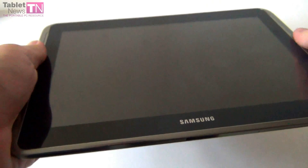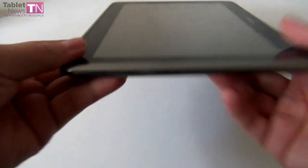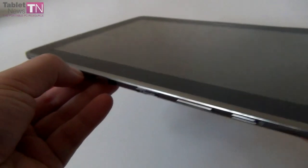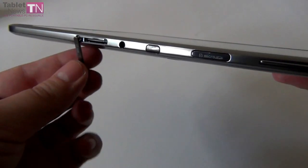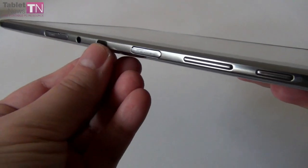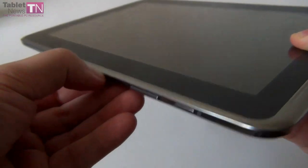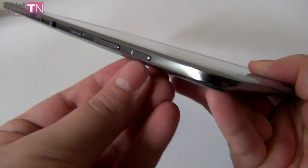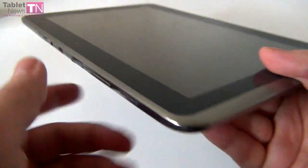Especially when you grab the sides, you'll hear it creaking. As far as the design goes, we have all the ports and slots on a single side. The SIM slot is available right here, next to it is the audio jack, here is the infrared port, and this is the microSD card slot. Then we have the volume buttons and the on/off button. Up front we have a 1.9 megapixel camera.